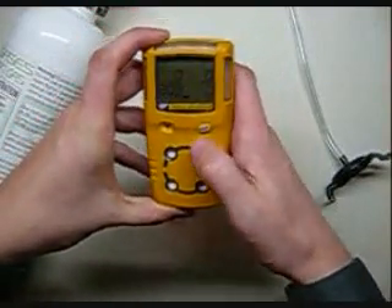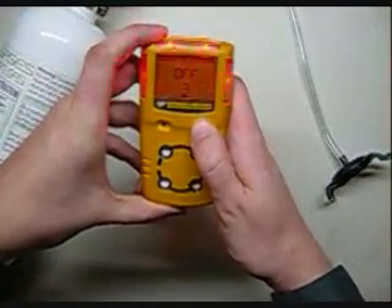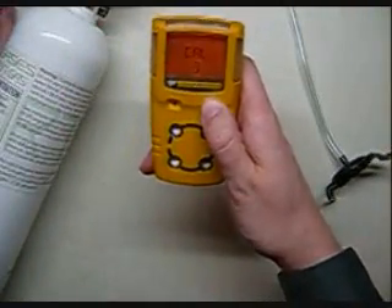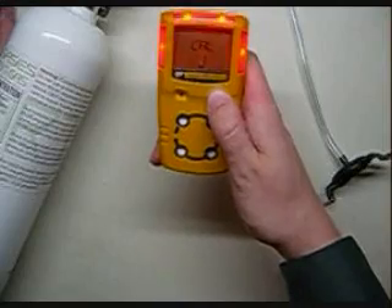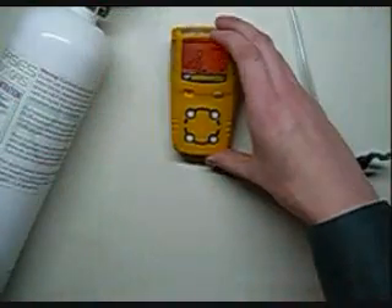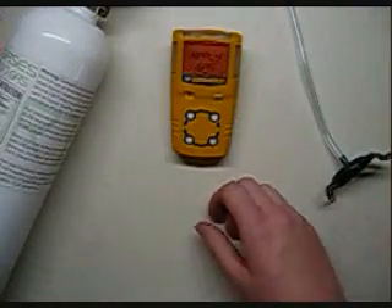Now to calibrate the unit, hold the button down for three seconds until it turns off, and continue holding the button. We're going to Cal mode. Now release once it begins to auto zero. You always want to be in clean air when you do this.